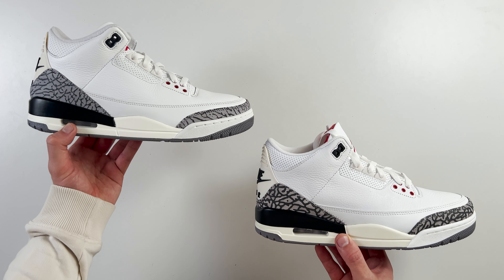Spinning the shoe around to the back and taking a look at that Nike Air logo on the back heel tab, you can see differences in placement. On the retail one, the air is placed slightly lower than the fake one. On the fake one, the air text is placed slightly higher, so there's a larger gap between that and the pattern below.